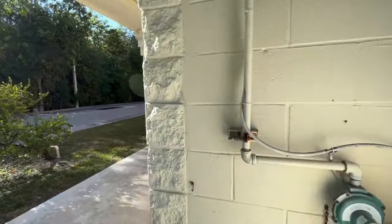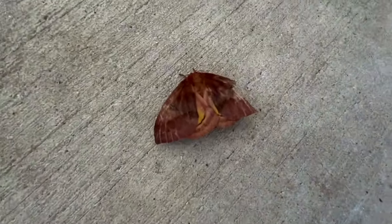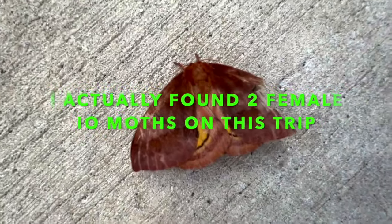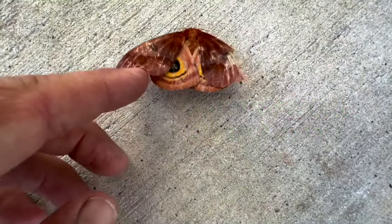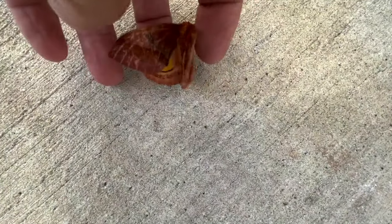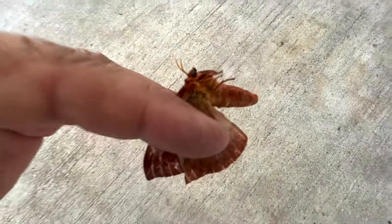The Florida Keys IO moth is pretty special — I'm going to show you more about it in this video. We're going to come around the corner and see what we can find. The walls don't look like a whole lot... oh! IO moth female! Look at these eyes!